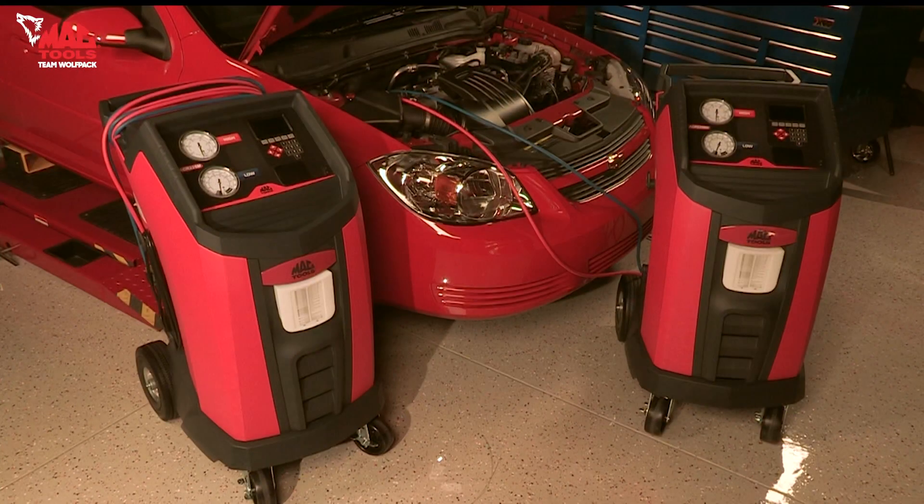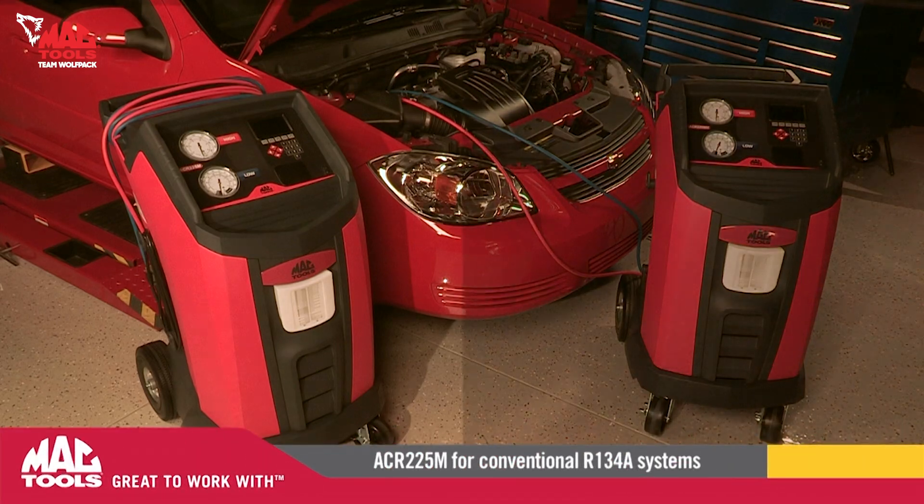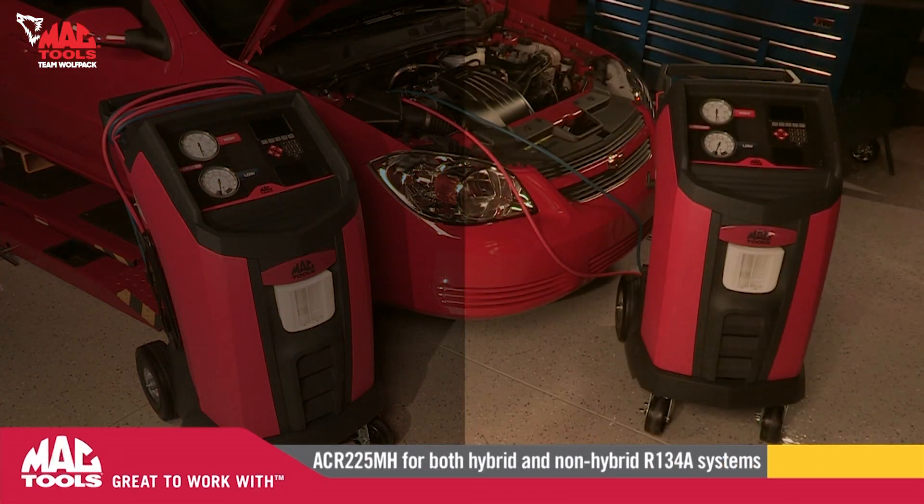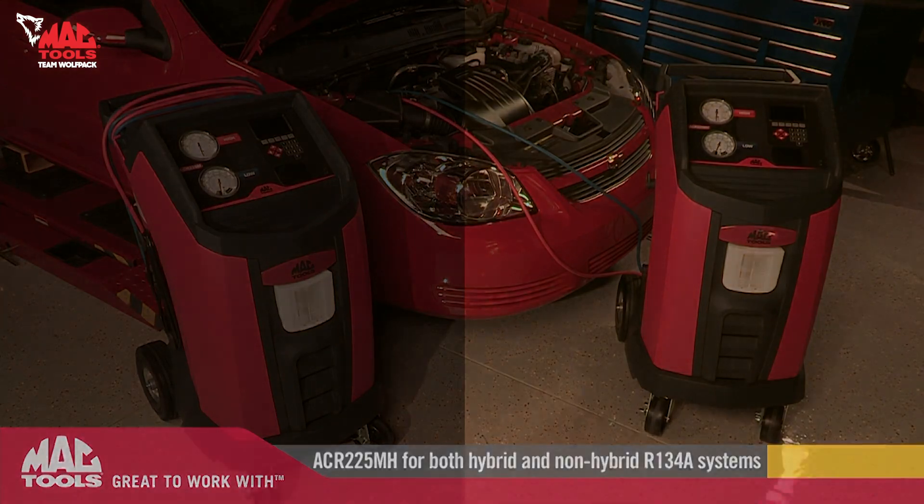Mac Tools is proud to present two brand new industry-leading automatic AC service machines: the ACR225M for conventional R134A systems, and the ACR225MH for both hybrid and non-hybrid R134A systems.